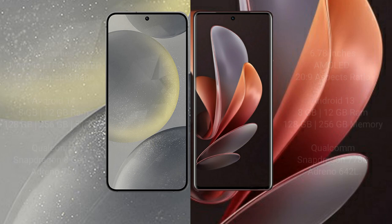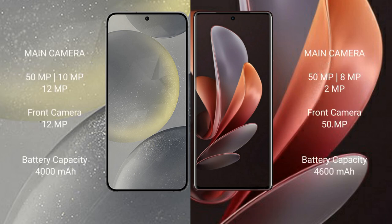The Samsung Galaxy S24 features a triple rear camera setup: 50MP plus 10MP plus 12MP, with a 12MP front camera. The Vivo V29 features a triple rear camera setup: 50MP plus 8MP plus 2MP, with a 50MP front camera.